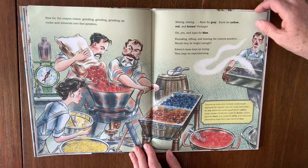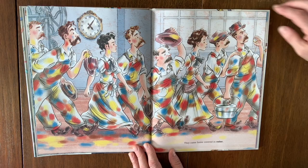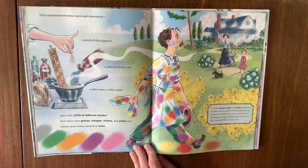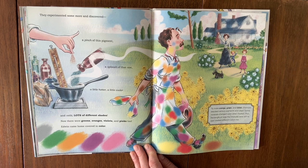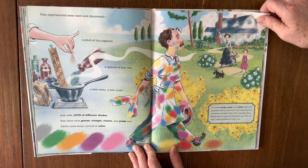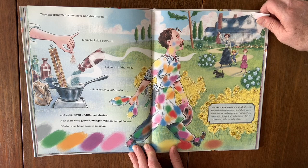They came home covered in colors. They experimented some more and discovered a pinch of this pigment, a sploosh of that, a little hotter, a little cooler — and voila, lots of different shades. Now there were greens, orange, violets, and pinks too. Edwin came home colored in colors. To make orange, green, and violet, chemists blended various pigments and clay. Some minerals changed colors when heated, and the length of time the mixtures were left to cool created different colors too.